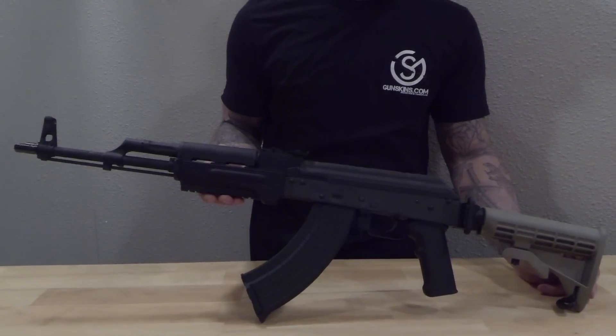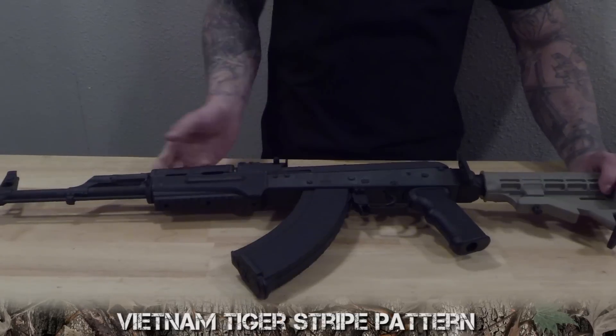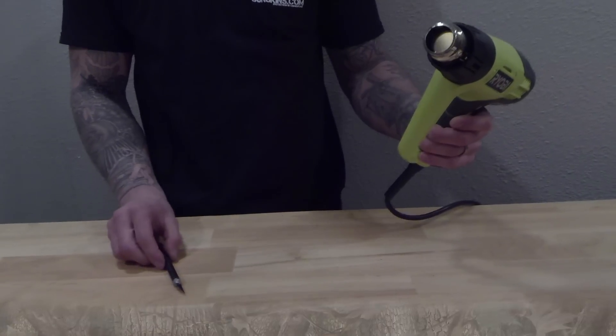Welcome to Gunskins.com. Today we are working on an AK-47 MagSkin install in the Vietnam Tiger Stripe pattern. You are going to need a heat gun or a blow dryer for this install.